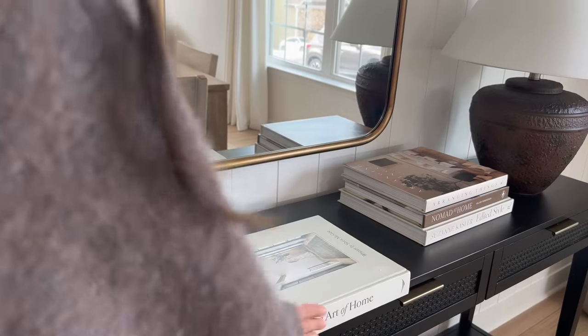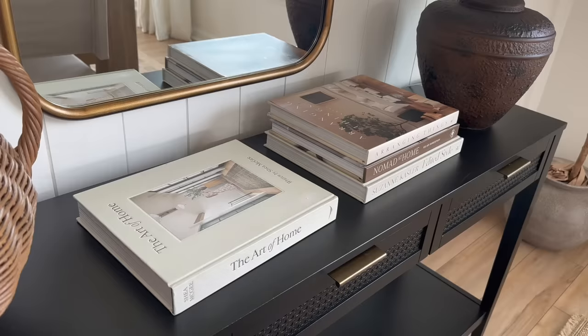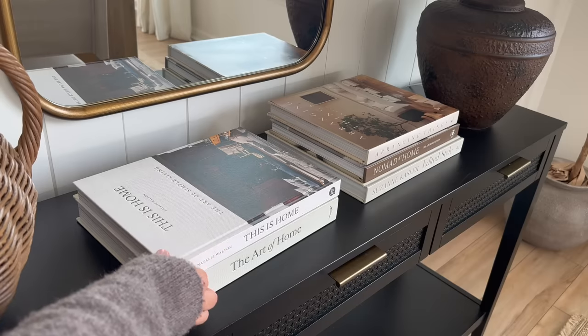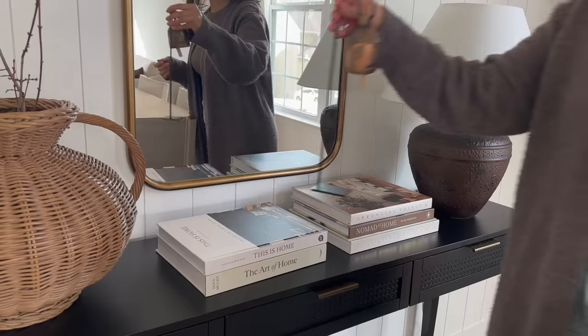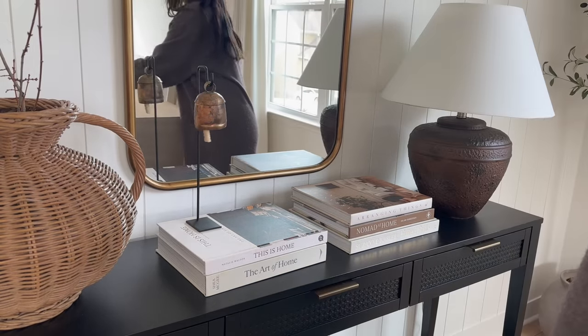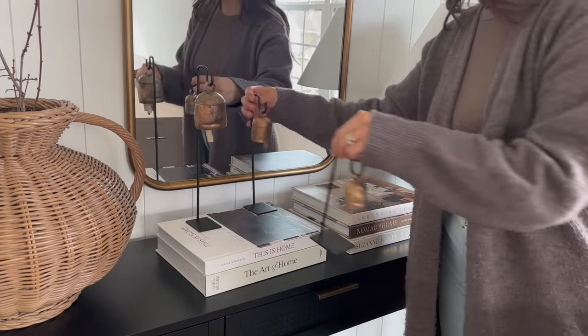Next to the vase I added another stack of books, and right on top I added these bells from Lux B Co. I've been loving the maximalist style when it comes to styling tables and consoles. I decided to remove the sconces because I was never able to add a lamp to my console here before, but now I can, and I don't regret taking them down at all.